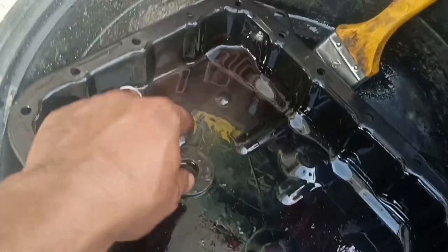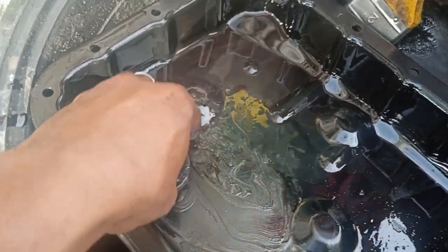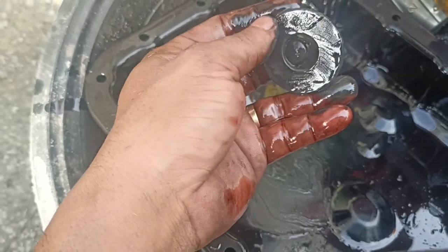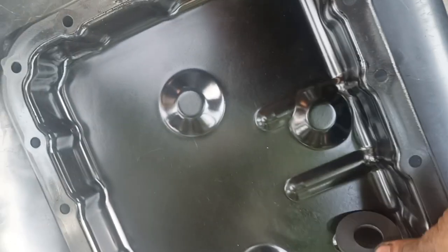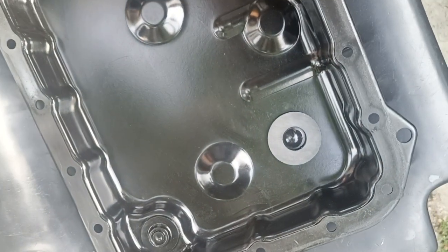Let me show you how dirty our oil pan is. As you can see, the magnet is full of dirt from the automatic transmission. We are going to clean this oil pan using gasoline. Now as you can see, the oil pan is very clean and the magnet is clean too. We are going to put this back together in the transmission.